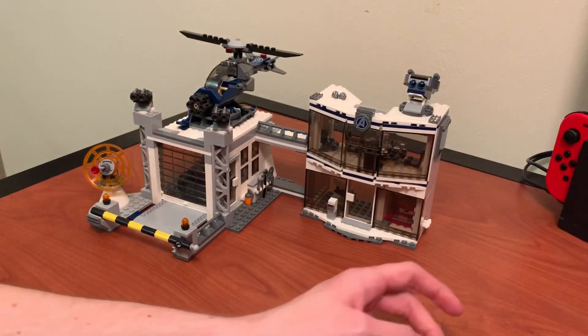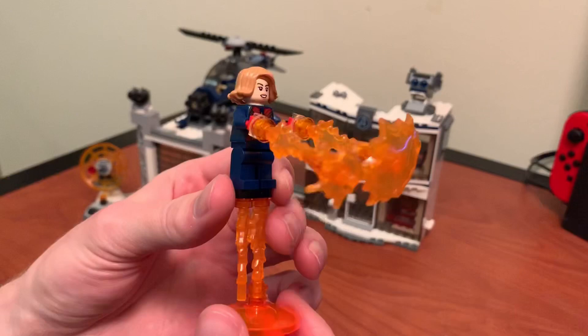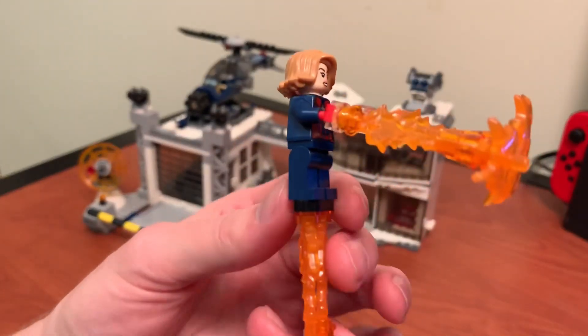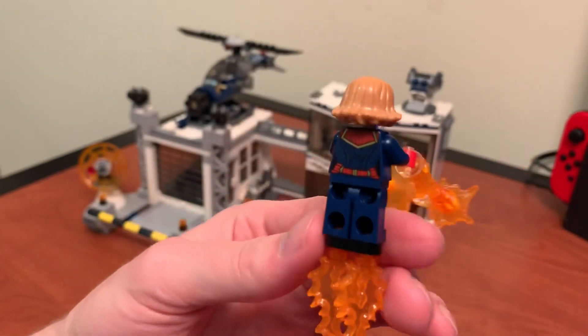I'll first go over the minifigures, and then I'll talk about the set and all the features. First up, we've got Captain Marvel. I don't actually have a Captain Marvel figure yet, so this is kind of cool. My only gripes are I feel like her boots should have the red printing, and her hair doesn't match how it actually looks in Avengers Endgame.